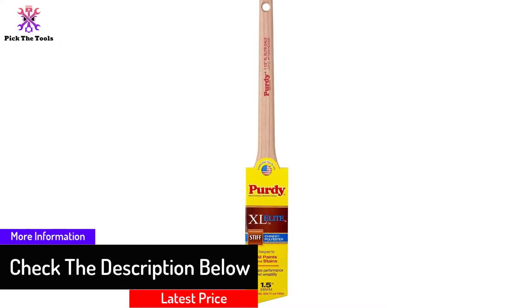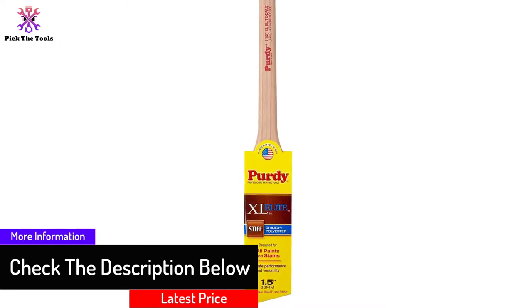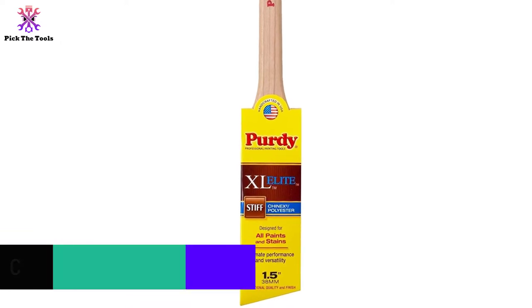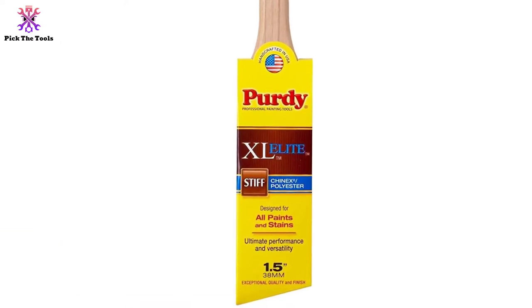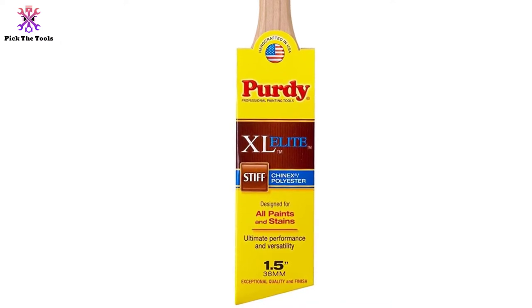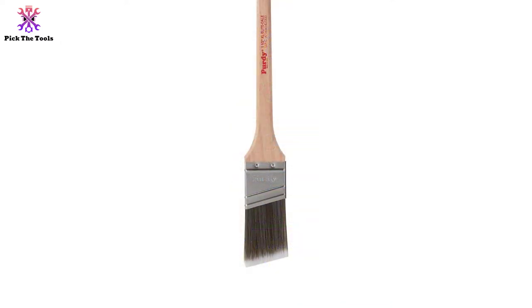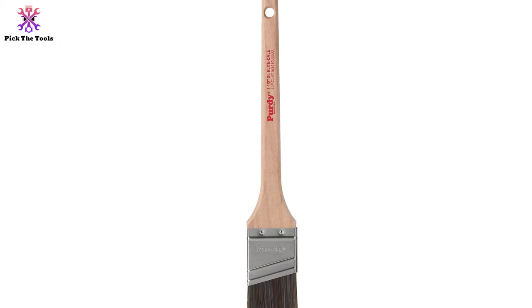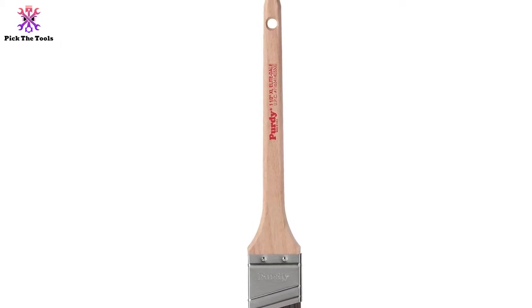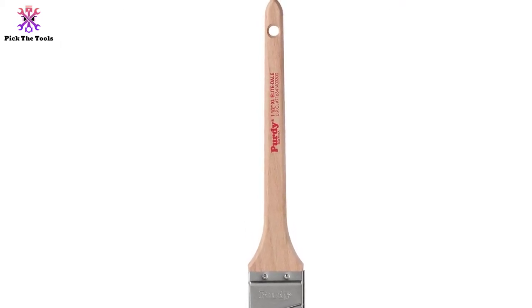You can change the brush movement according to the width. This sash paintbrush uses round tapered filaments, combining DuPont Chinex and Orel Polyester. This stiffness guides the bristles to cooperate with Purdy's built-in shape-returning mechanism. It also extends its use over low VOC, oil-based paints, latex, primers, and stains — whatever the weather condition is during outdoor painting.